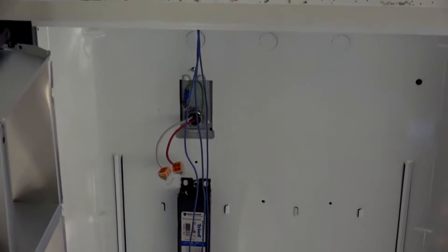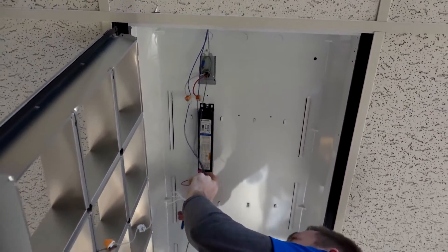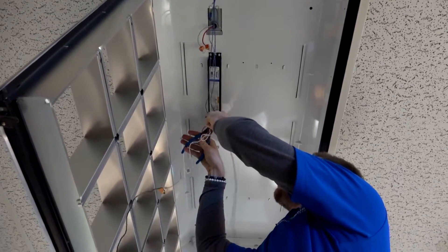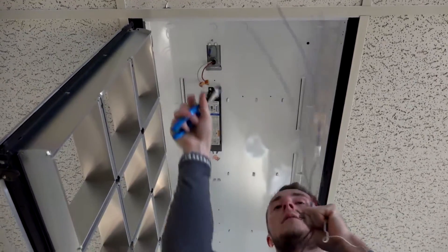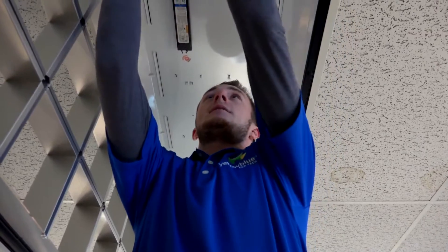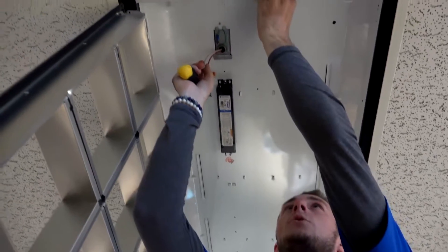After that you pretty much just get the entire fixture down from all existing. Right there we just bypassed the ballast, so all your power is connected to this red and this white right here.